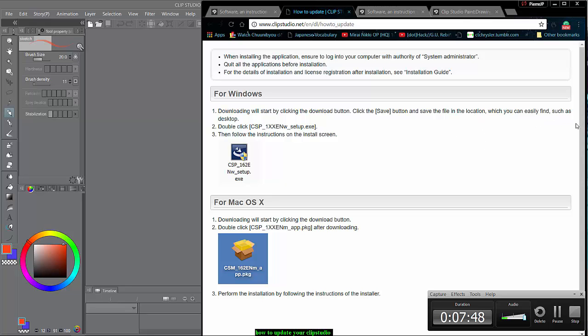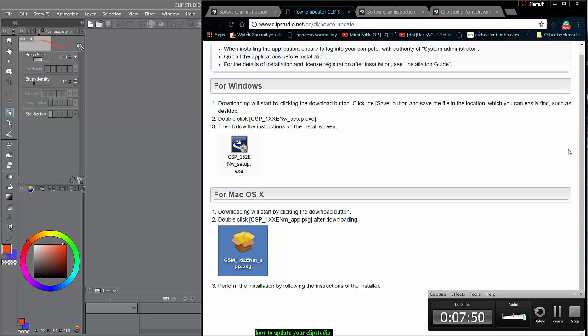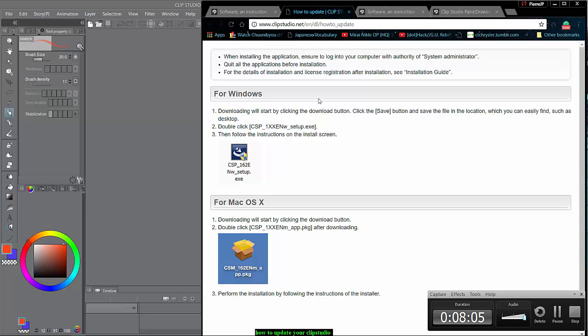You'll probably need to install the materials after that setup as well. But if they've updated it to handle that automatically, great. Either way, those are a couple of ways you can update and get the Clip Studio EX version without losing your money.